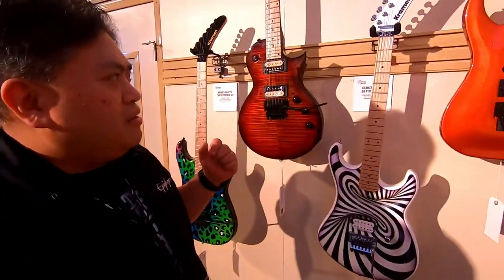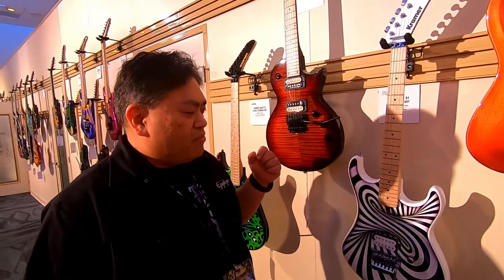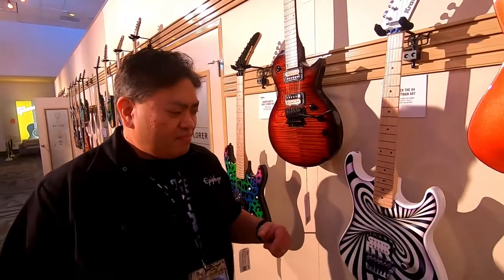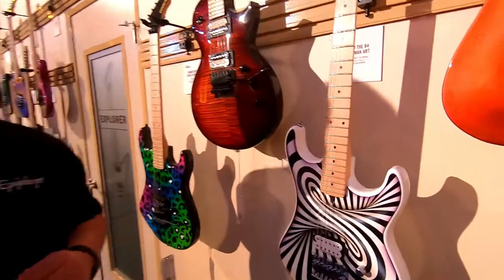Bo Pittman also did this '84 — we call it the black and white 3D spiral. He's really well known for that style when doing custom motorcycles and cars, which is his main job. Bo is so talented — he said, 'What if we do something like this? A little psychedelic action.' And it's really making waves; people love that 3D art.